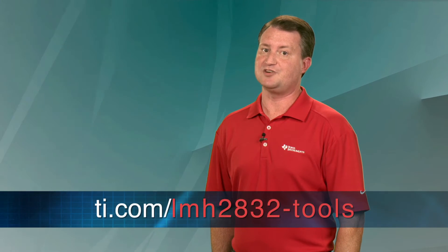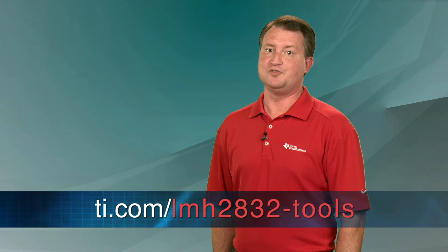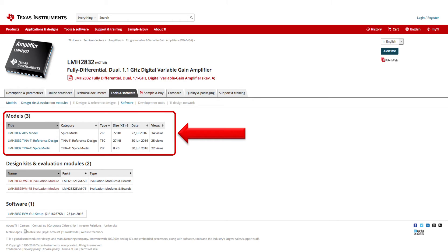We have several resources available to help you quickly evaluate and start development with the LMH2832. You'll find them in the Tools and Software tab of the LMH2832 webpage at the web address on your screen. In the models area of this page you will find both TINA-TI based reference designs and the TINA-TI SPICE model for the LMH2832.